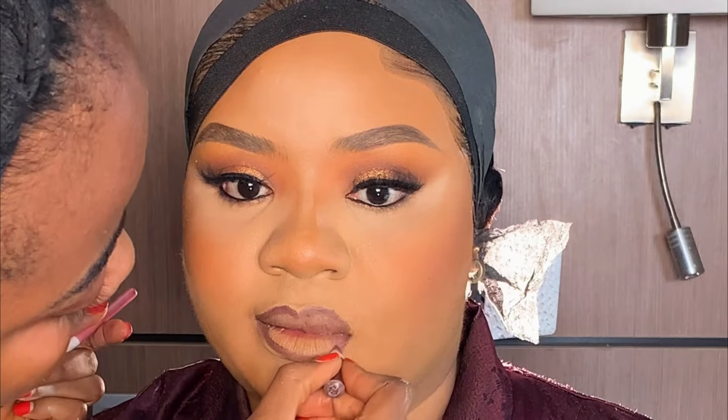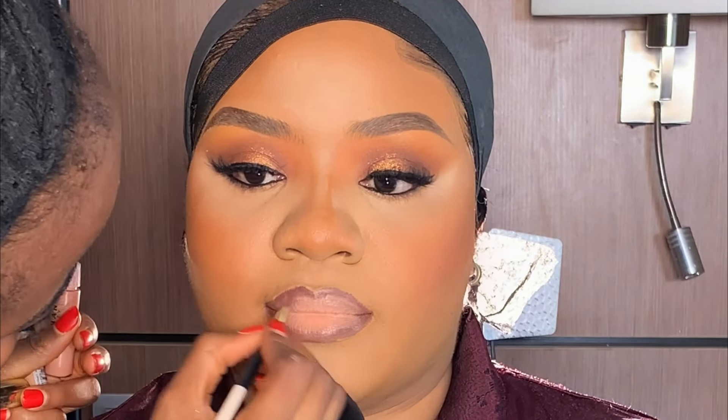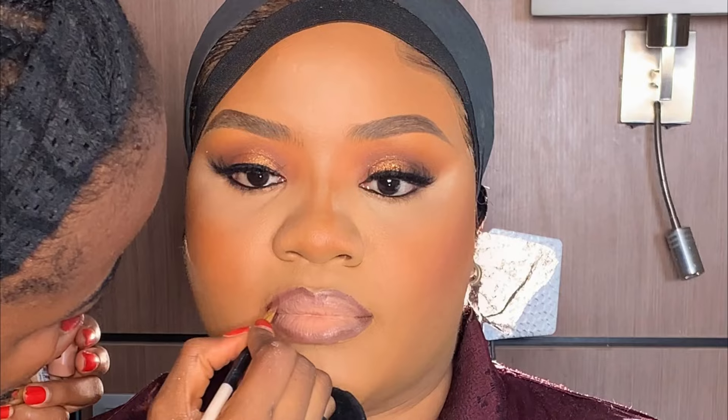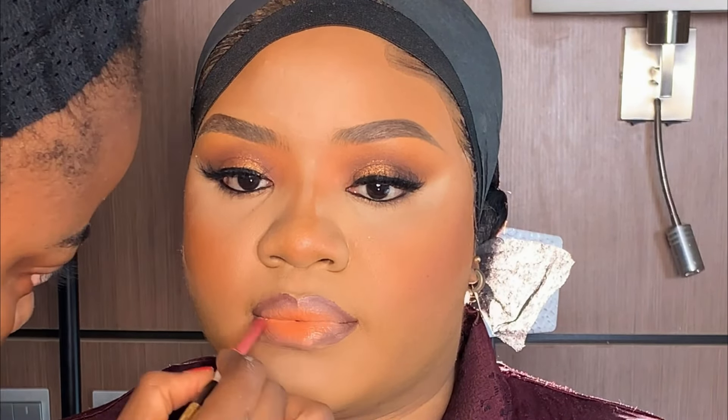Moving on to the lip — I'm going to be using this lip pencil to outline her lip. After that, I applied this Nuban Beauty lip stain in the middle just to brighten up the lip. My client wanted me to add a little bit of this orange color in the middle because she wanted a little bit of orange shade on her lip.